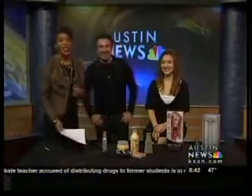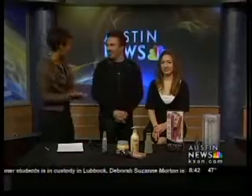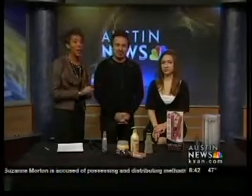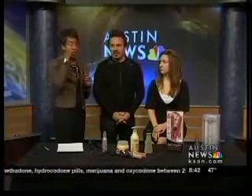Ron King is here for Style Saturday. He brings wonderful tips every single Saturday. This morning, we're talking about how to properly use a flat iron and making sure it's not too hot so it doesn't burn your hair. I think all of us have done that at some point.